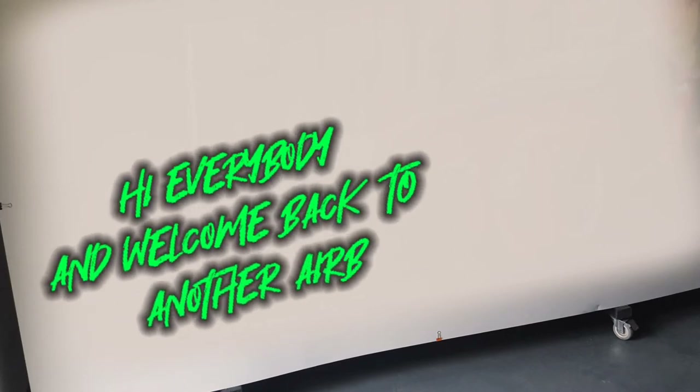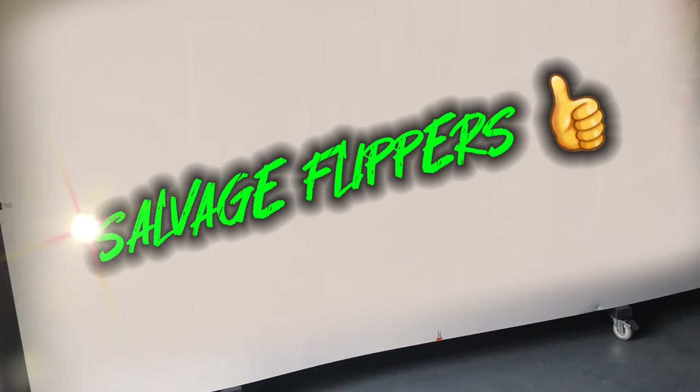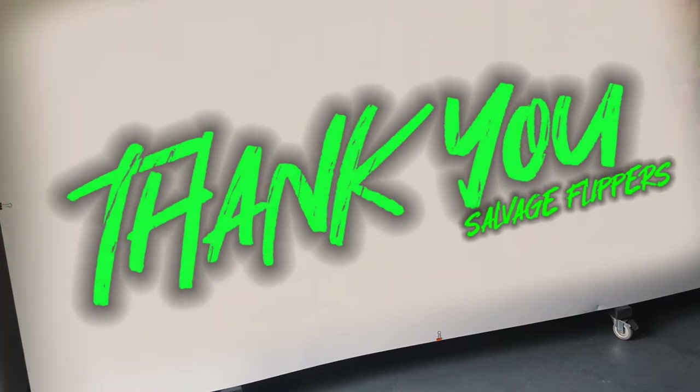Hi everybody and welcome back to another airbrush tutorial with DreadFX Custom Paint. Before we get into this video I just want to do a big shout out to Salvage Flippers — he's done a video and pushed my name across, and a lot of you guys are new to my channel. A big warm welcome to you lot and a big thank you to Salvage Flippers for that. Right, we'll move on now guys.